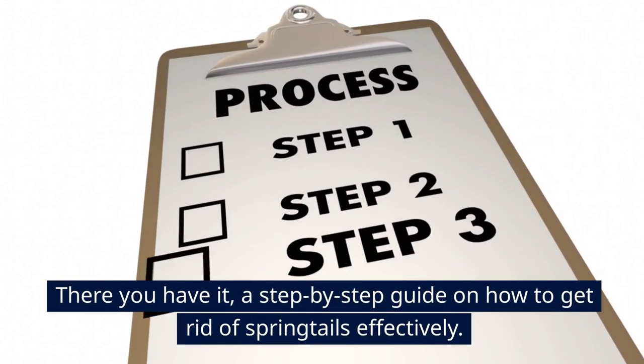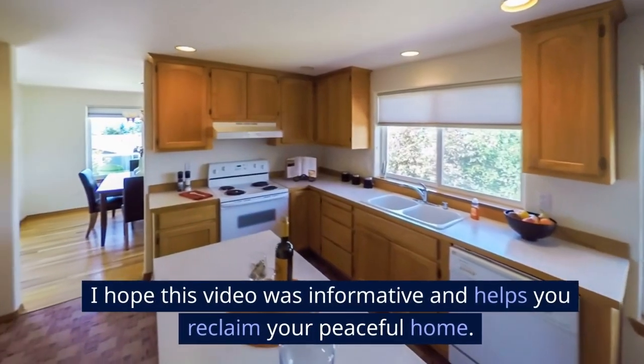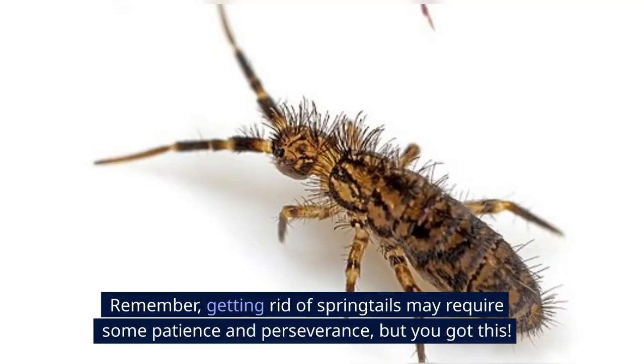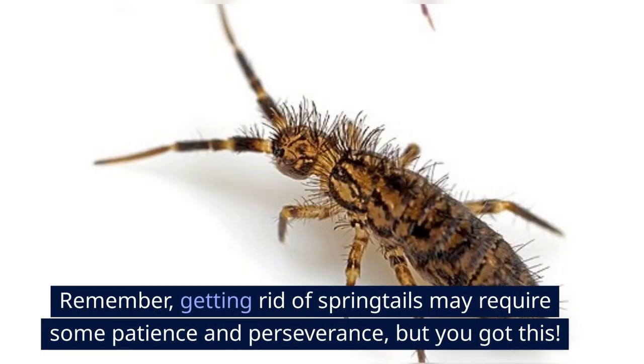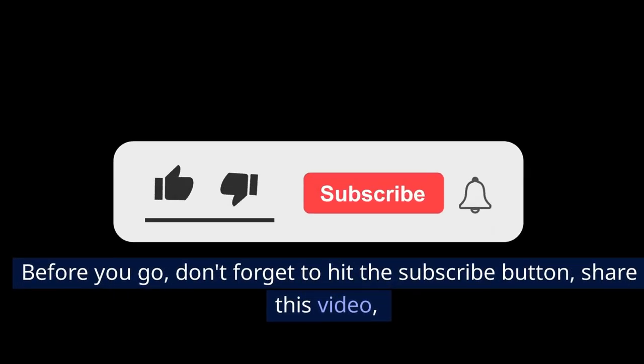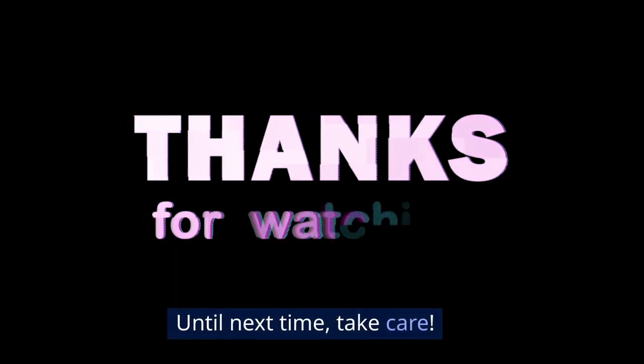There you have it — a step-by-step guide on how to get rid of springtails effectively. I hope this video was informative and helps you reclaim your peaceful home. Remember, getting rid of springtails may require some patience and perseverance, but you got this. Before you go, don't forget to hit the subscribe button, share this video, and leave a comment below. It really helps the channel. Until next time, take care.